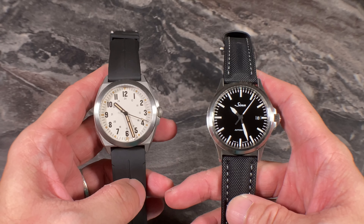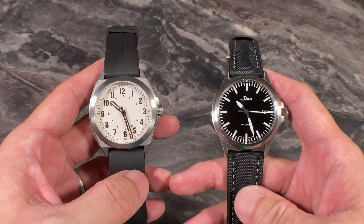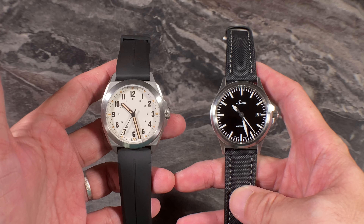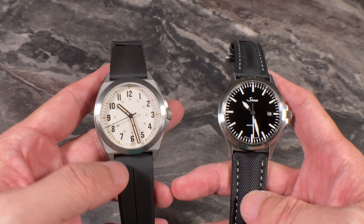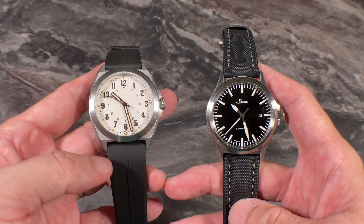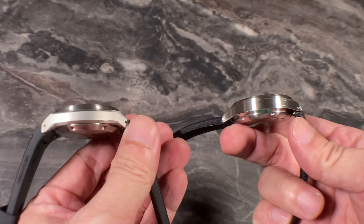Now a size comparison between the Valor 38 and the ZIN 556 — both are around 38 to 38.5mm GADA watches. The ZIN is on an sailcloth strap and the Valor is on the rubber strap. They're very similar in size, although the Valor 38 looks slightly bigger due to the flared-out case. In terms of thickness, both are around the 11 to 11.5mm mark.